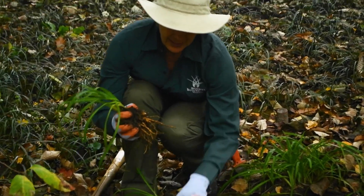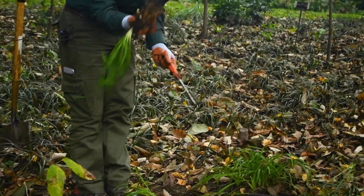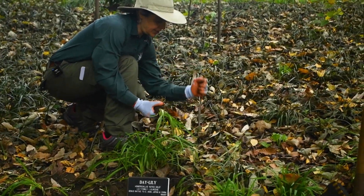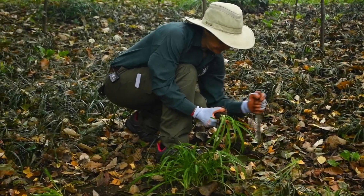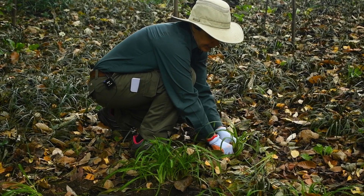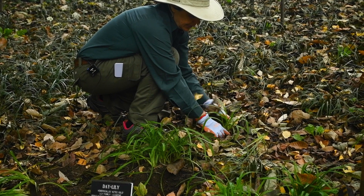So then, you're going to take the pieces and decide where you want to plant them. Just dig a hole. You want the plant to be at the same soil level as it was when you dug it up.